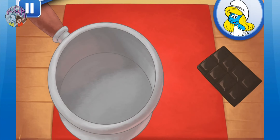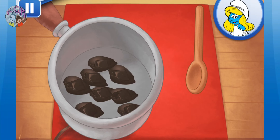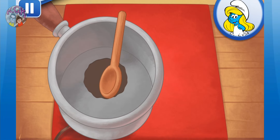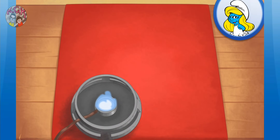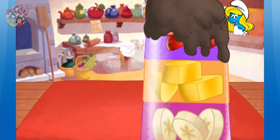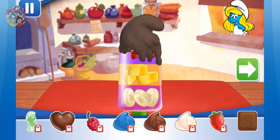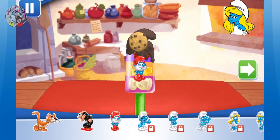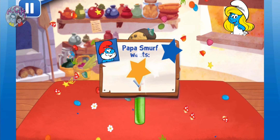Now add your chocolate to the pan. Keep mixing until it's smooth. Smurf-tastic! Dip your ice pop in the chocolate. Hurry and add sprinkles before it cools down. Now we can add toppings and fruit. Time to decorate! Check out the figurines of all my friends! Yay! We filled Papa Smurf's order!